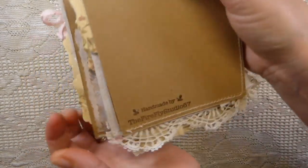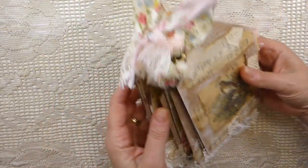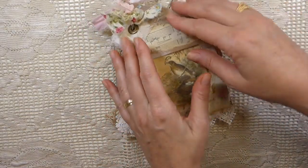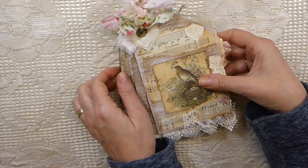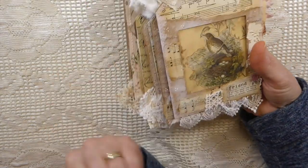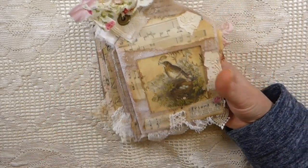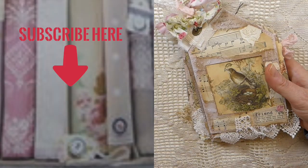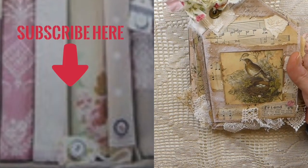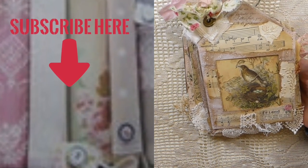On the back I've just stamped my stamp there. So there it is — I just think it's so sweet, I love this little journal so much, it was really fun to make. I'm going to have this for sale in my shop, so if you're interested, go to the description box below and it'll take you to my shop. I've got three more journals I'm trying to complete — I'm hoping to have those very soon. Stay tuned and I'll see you soon, bye bye!